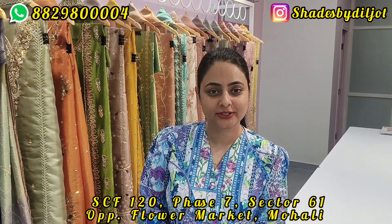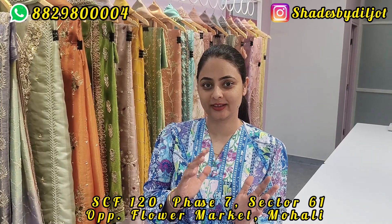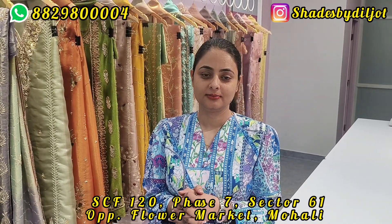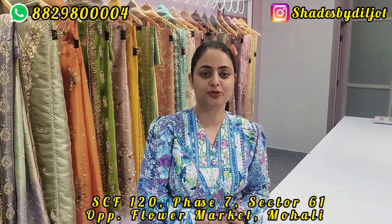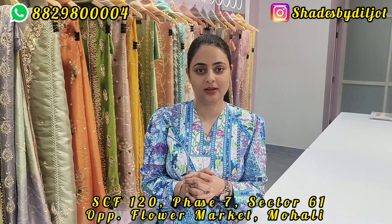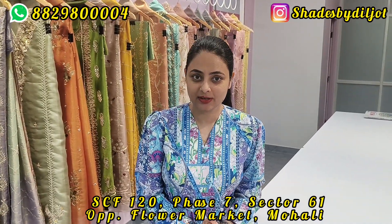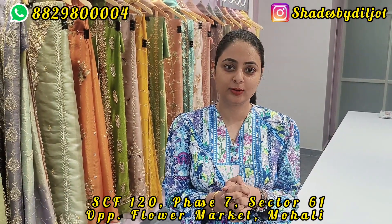Hello everyone, welcome back to Shades by Diljot YouTube channel. If you are watching my vlog, this vlog is the first time we shoot it. Because I don't want to miss any of my videos — all of my videos are active on YouTube.